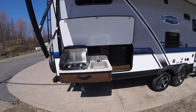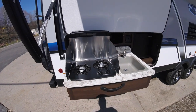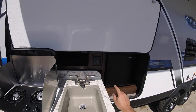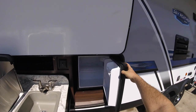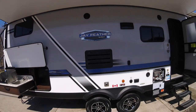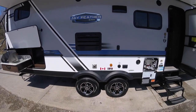Over here we have an outdoor kitchen with a sink that has hot and cold water, a stove that lights manually, and a small outdoor fridge. The big black grate on the back is where the fridge intakes air and exhausts — you don't want to block that so the fridge can operate properly. Down below the chrome is the exhaust for your furnace; that gets very hot so don't block that either.